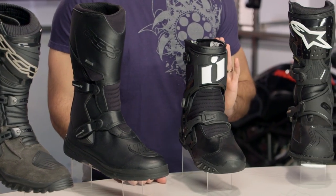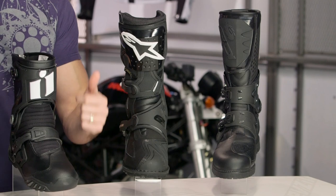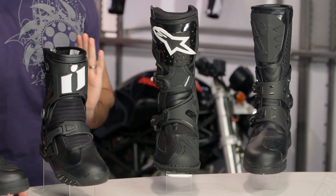We look at an Adventure and Dual Sport boot having to do a couple things extremely well. It has to do everything a multi-season touring boot has to do — it has to be waterproof, it has to be comfortable, it has to cover you for long distance riding.